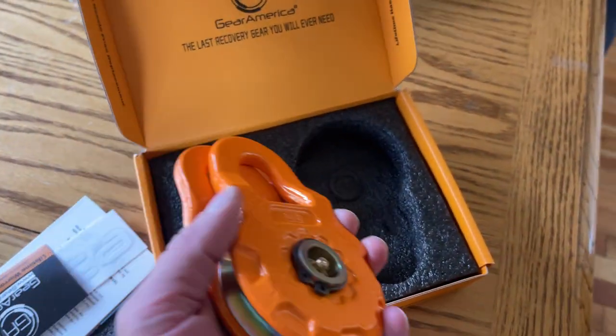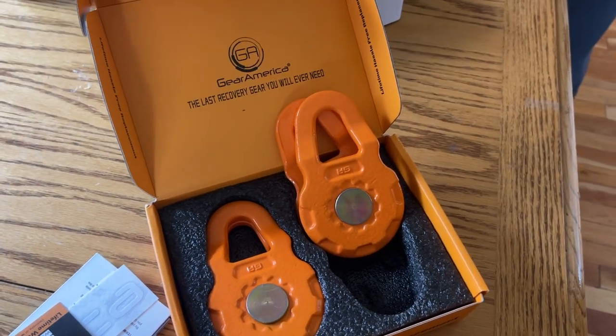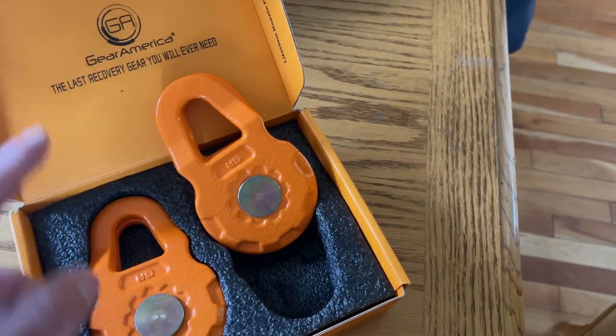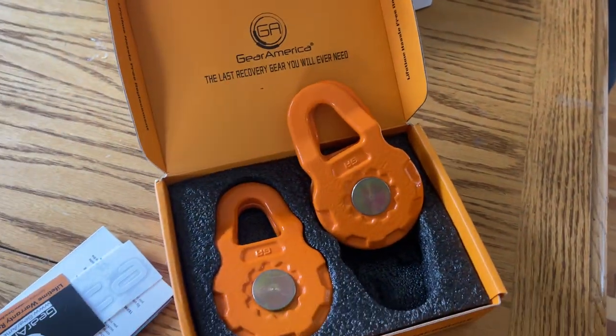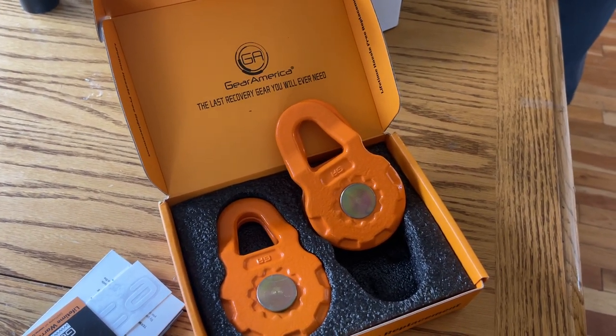I really wanted these ones because I kind of wanted to be able to throw them in the ATV or in the truck. Some of the snatch blocks are like 10 inches long — just really big — and I wanted something a little more minimalistic that I could throw in the quad if I want.